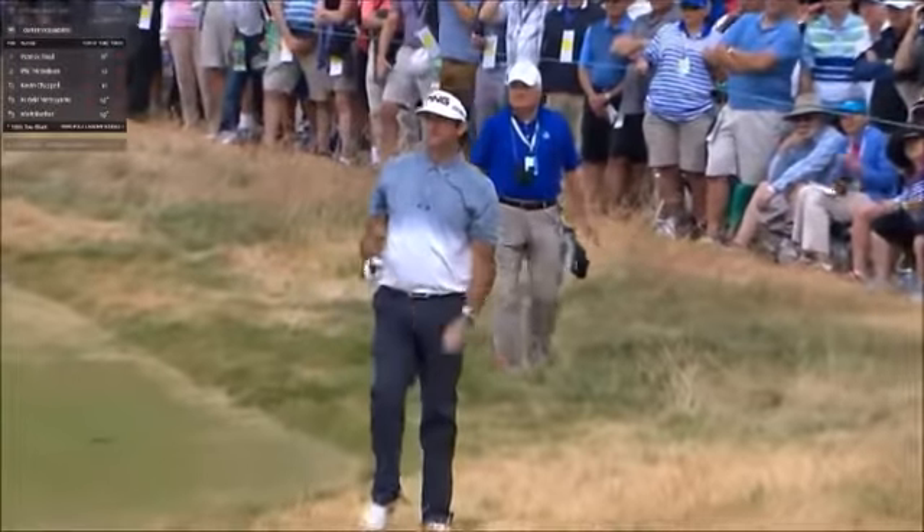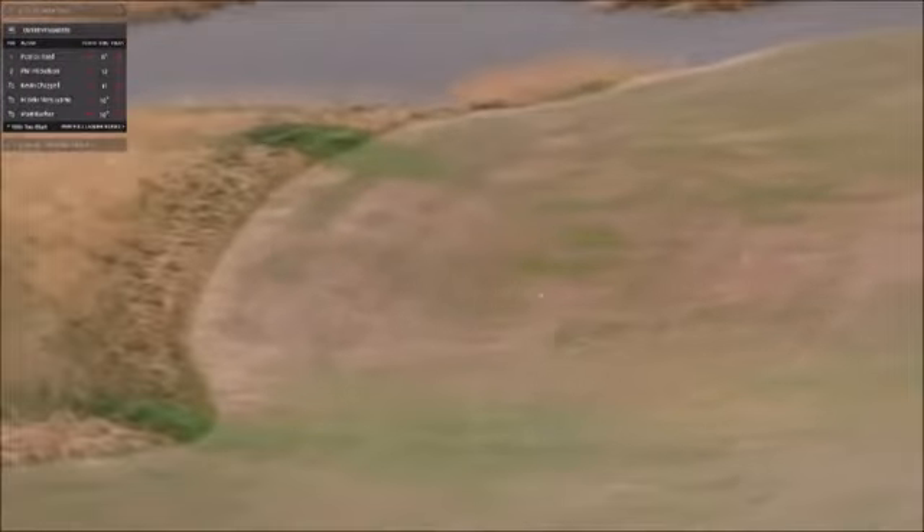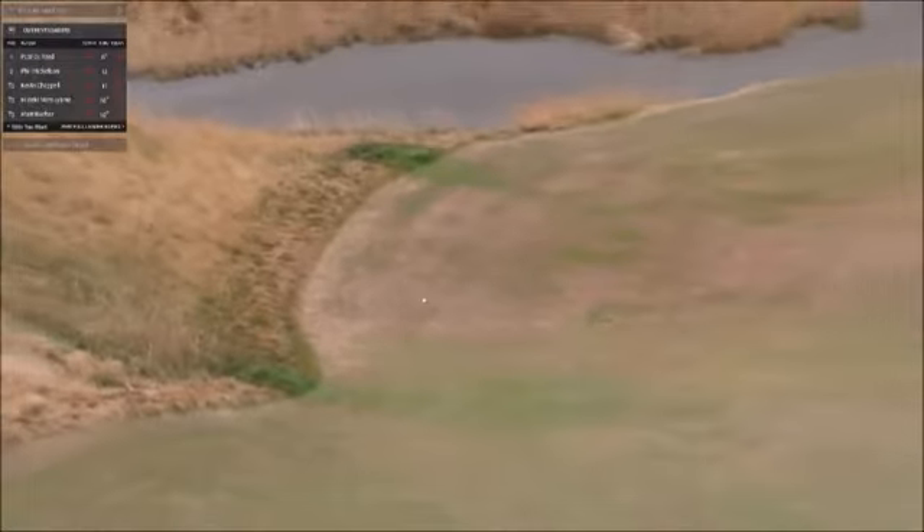Cabrera — when he hits it well, he does have a good look. You never know though, do you? You never know when you're in that stuff. That was fine fescue — yes it was.